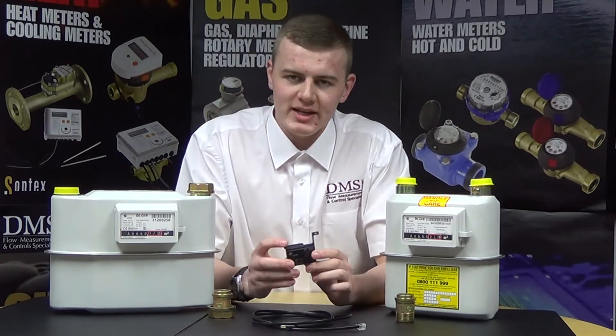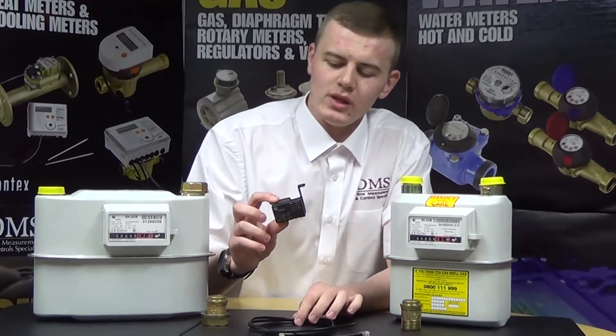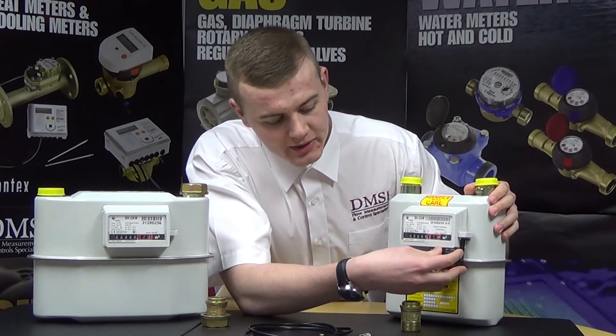All BKG meters have the option of the INZ61 pulse unit, which is this block here, and this 5 metre cable. The block simply clips into the meter on the side, where the cable will run from the block.